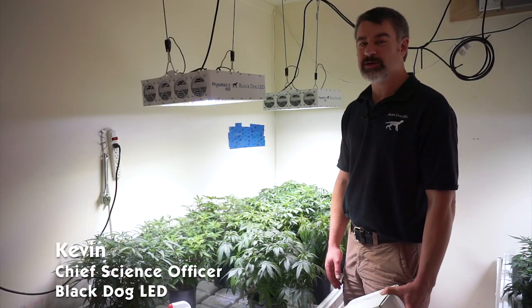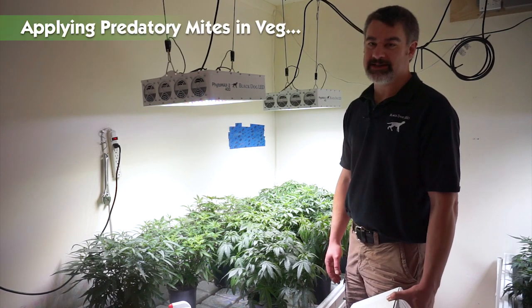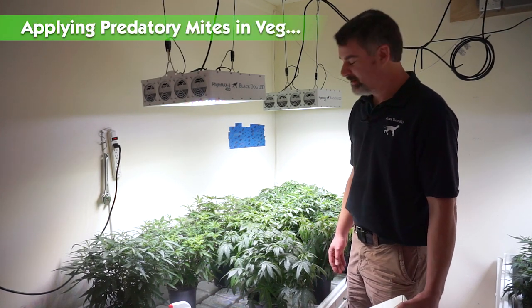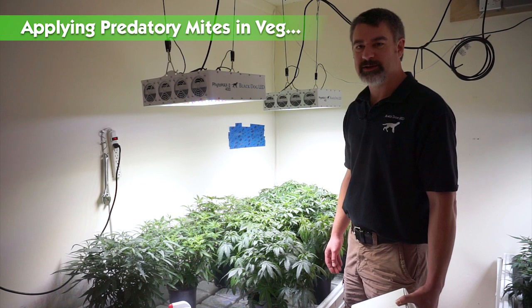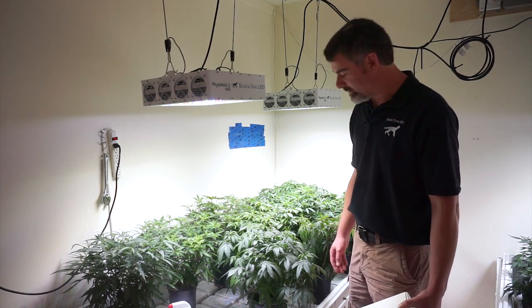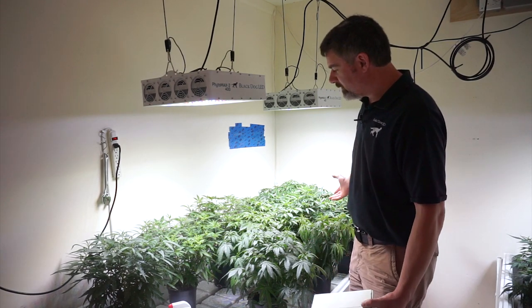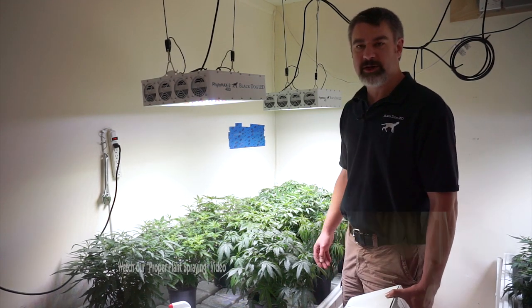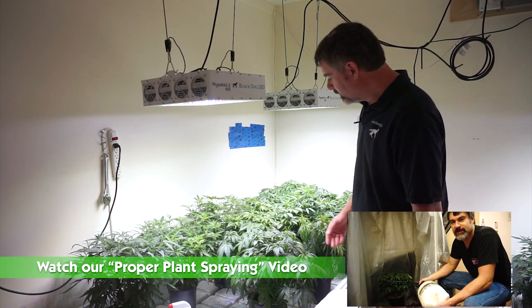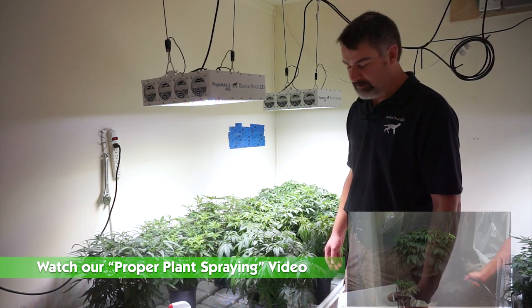It's every grower's worst nightmare, but every once in a while we all end up getting spider mites. It happens to the best of us. We have a lot of people come through here, and it's not surprising that eventually we ended up with spider mites. To treat these, I gave them a spraying down with neem oil as demonstrated in the previous video, and waited about three days after spraying.